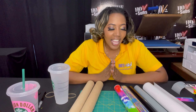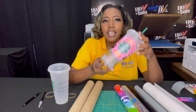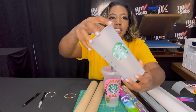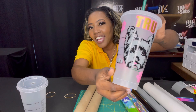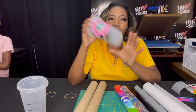Hi guys, welcome to the True Crafting Crew. Today I will be doing adhesive vinyl. I've already pre-cut some stuff, so I'll show it to you. We are making these Starbucks cups — they are blank like this to start, and I will make them look like this. They are so cute — I got a million dollar max on there.